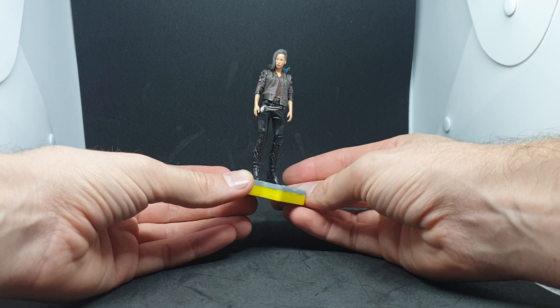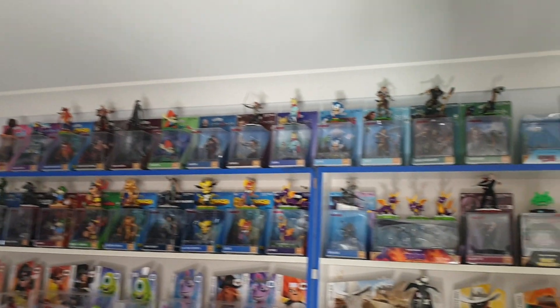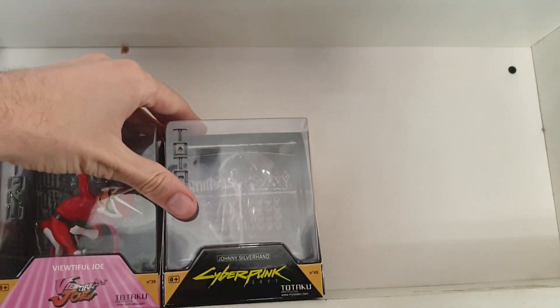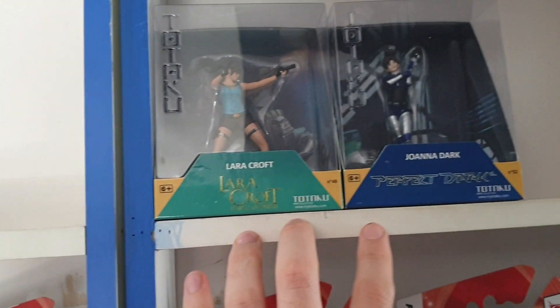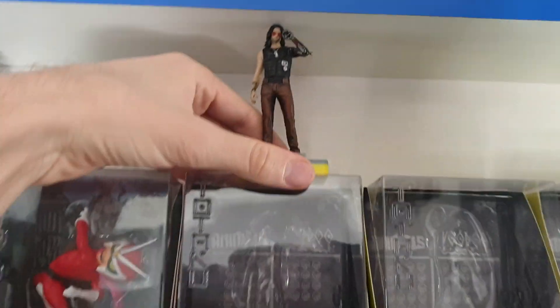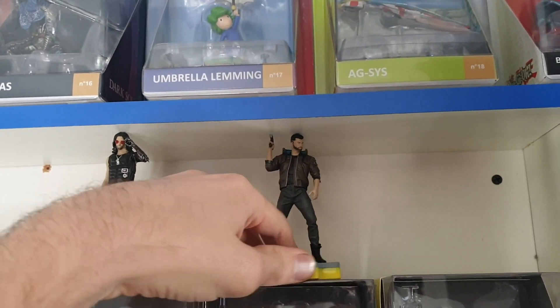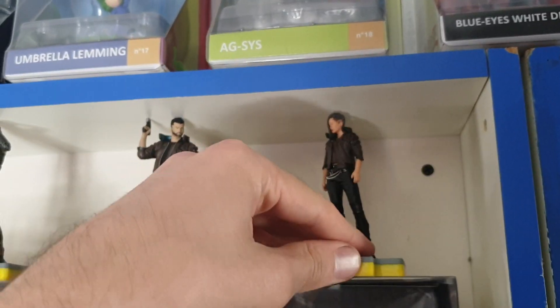That's a good look at all of them. Now let's add them to the Totaku wall. I've moved some things around to make space for the boxes. Totaku does weird things with their releases — we've got 39 there, then the mid-40s, then the start of the 50s. So let's add these to their temporary locations. First up Johnny Silverhand — he's a bit tall but fits. V male is also a tight squeeze but manageable. And then Female V — she fits nice and simply.